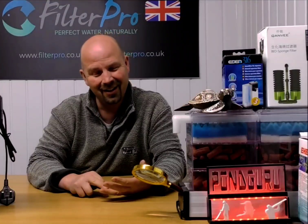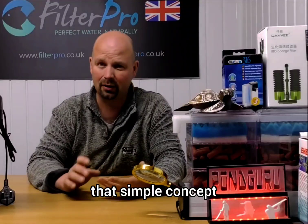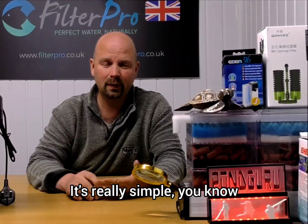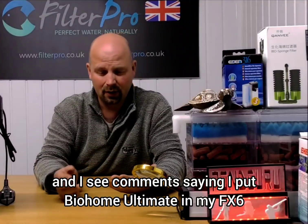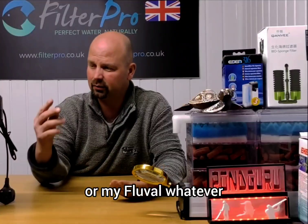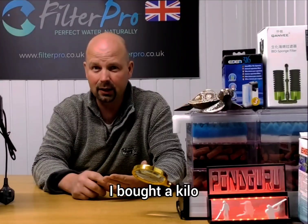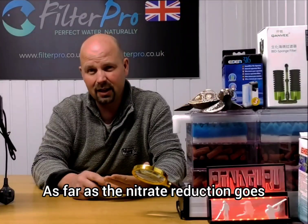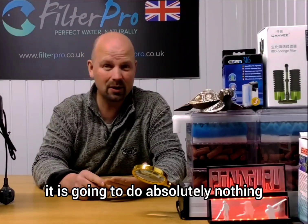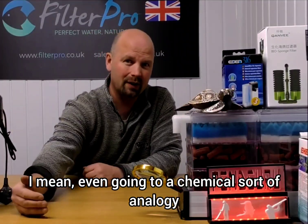It's a head-scratcher how some people can't get their heads around that simple concept. I still get messages from people saying 'I put Bio Home Ultimate in my FX6 or my Fluval in my Malawi tank — 500 litre tank — I bought a kilo and it did absolutely nothing.' Well, as far as nitrate reduction goes, it is going to do absolutely nothing if you haven't got enough of it. Simple as that.